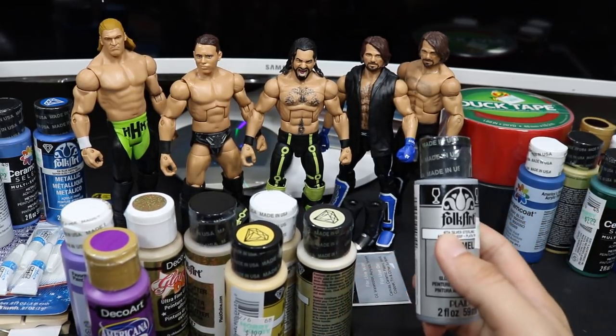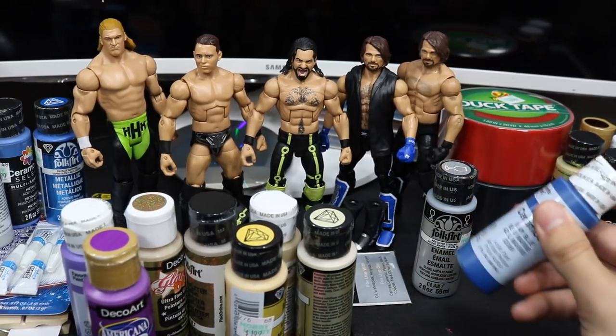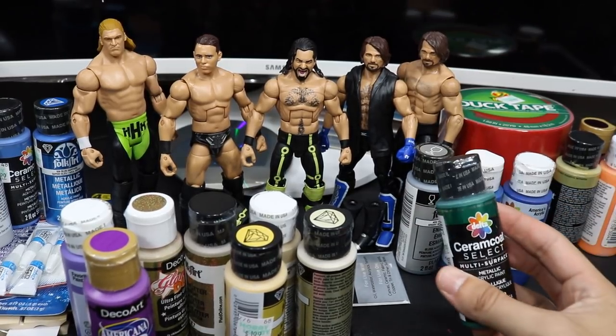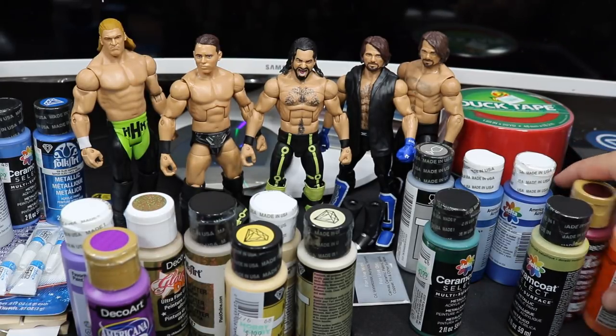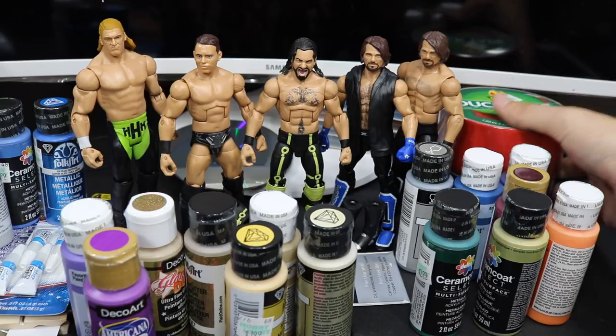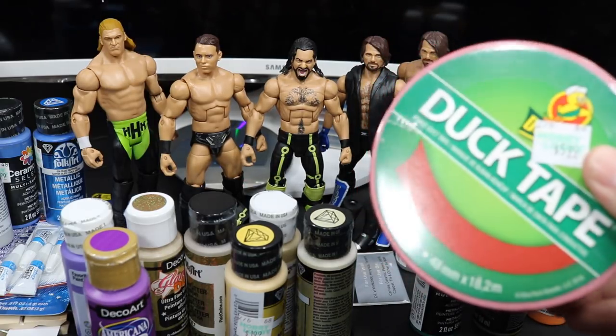We got the gray for AJ Styles — there's a light gray in his attire. We got the blue for Seth Rollins' entrance shirt. We got the infinity stones colors, the different metallics for those, and of course I bought so many different golds to make sure I got the right one.